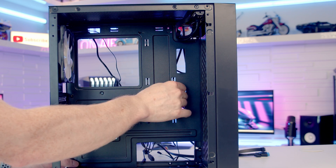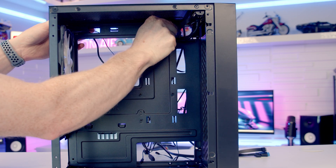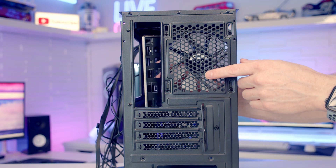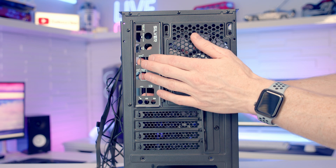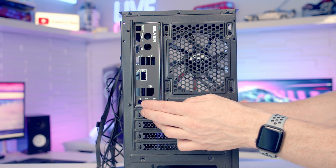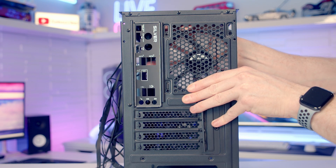For our Micro-ATX motherboard we need to add two additional standoffs towards the front of the case. The motherboard doesn't come with an integrated I/O shield, so we're going to install it before inserting the motherboard into the case. I'll line it up with the case and push each of the corners in, taking care not to cut ourselves while doing this.